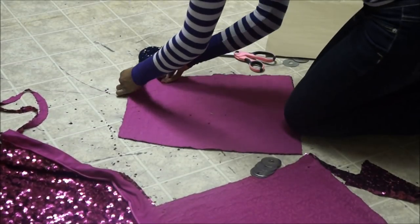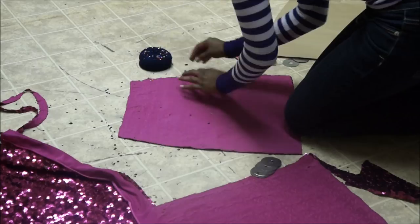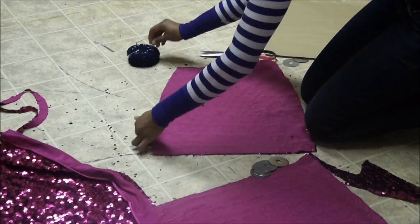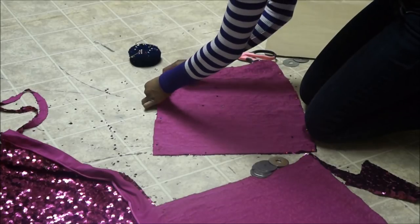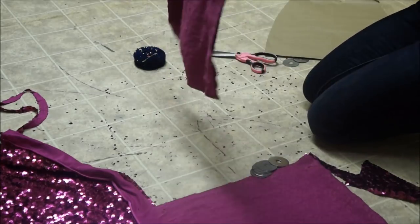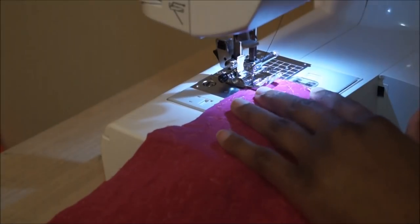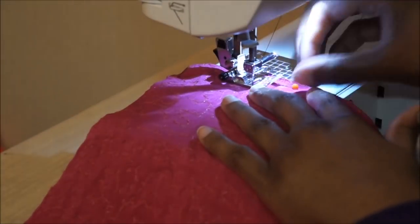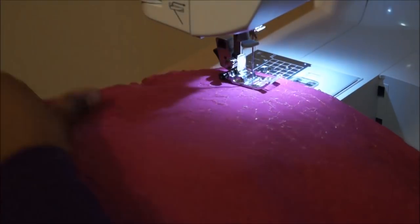Next, I'm going to pin down both sides of the fabric where I'll be sewing. I normally use a serger when I'm sewing stretch fabric. However, being that I'm using sequins this time, I'm going to be using my regular sewing machine for this entire project. Now I'm just going to sew with a straight stitch with a stitch length of 3.5 all the way down both sides of the skirt.